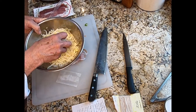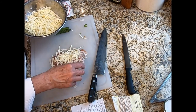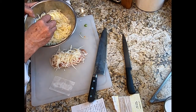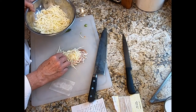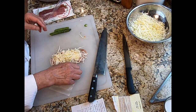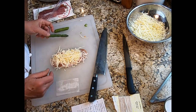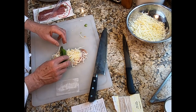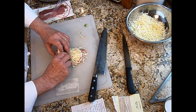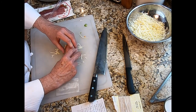Take our Gruyere cheese and put a nice healthy amount on top of the prosciutto. This is my take on saltimbocca — the classic is usually veal with prosciutto, either braised, sautéed, or cooked in the oven. Today we're using turkey and adding cheese. Put a nice mound of shredded Gruyere on top of the prosciutto, then place the asparagus so the beautiful tip sticks out one end and the other end sticks out the other side, and roll it up.